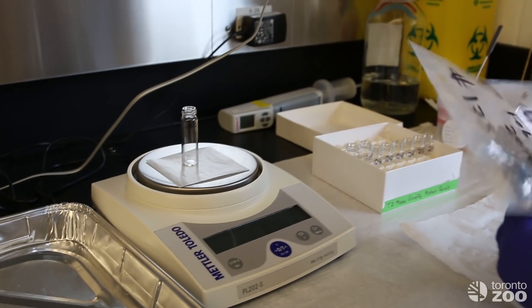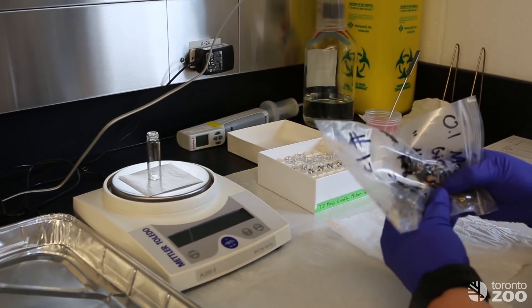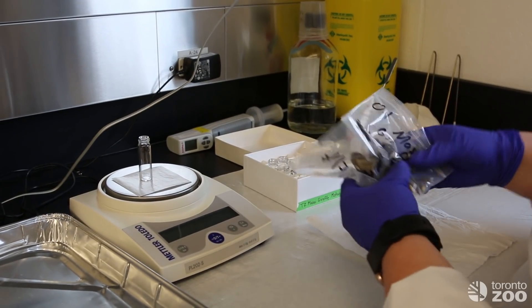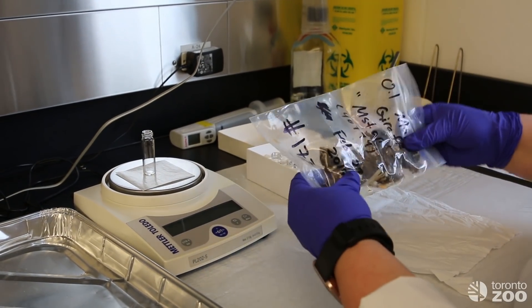We want to make sure that we mix up the sample so that it is not biased where we are getting the sample from.